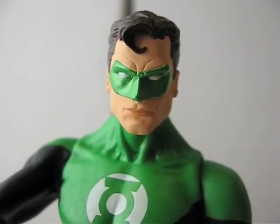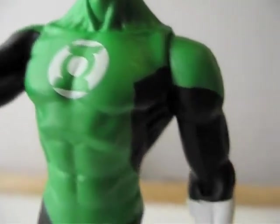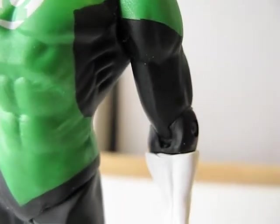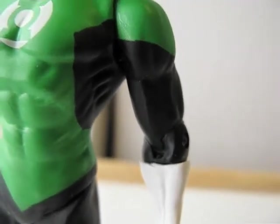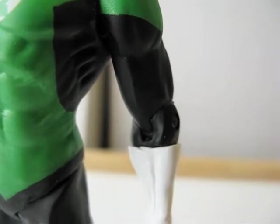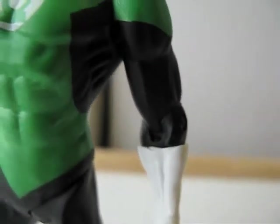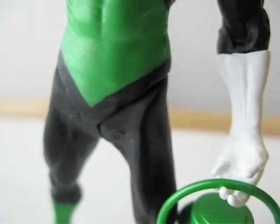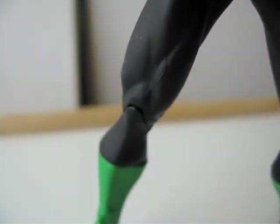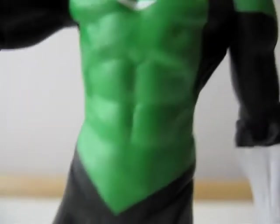Here's a detailed look at the figure and the articulations. The head is on a ball joint, the shoulder is on a ball joint, the arm bends at the elbow, there's a swivel at the glove, a hip articulation, it bends at the knee, and there's a swivel at the boot.